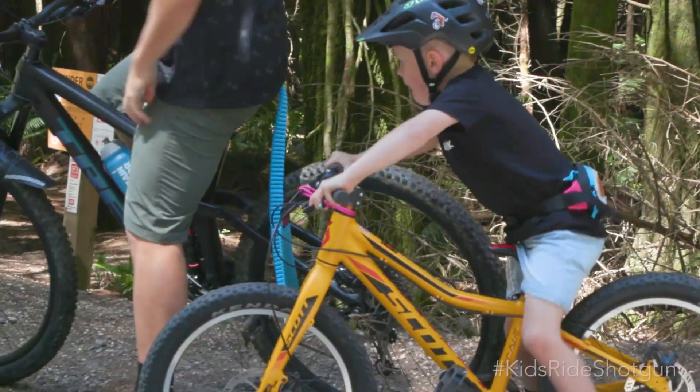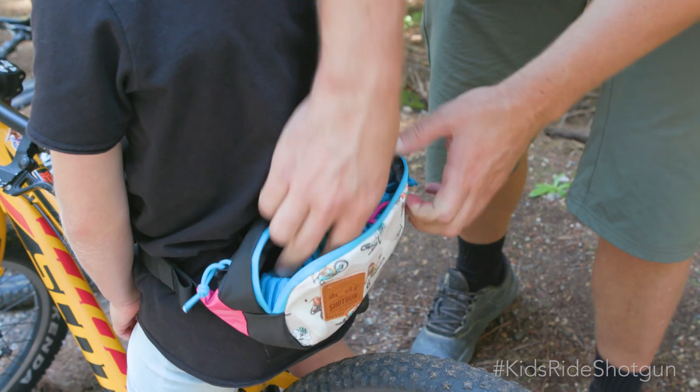Once you're at the top, come to a stop slowly, then disconnect the tow rope and stash it away. Now for the fun part.